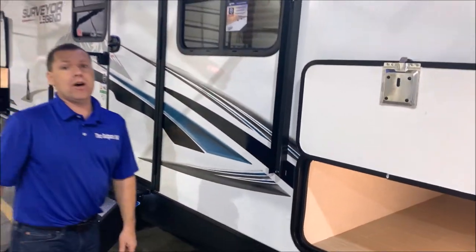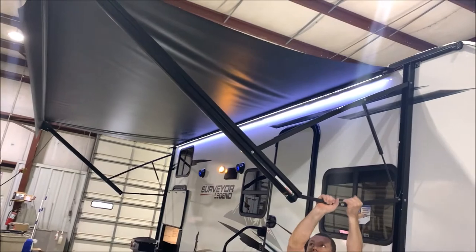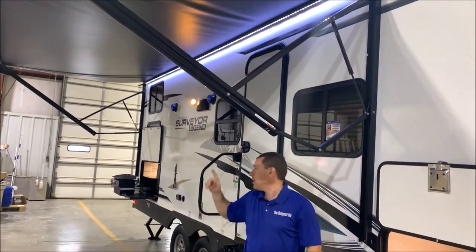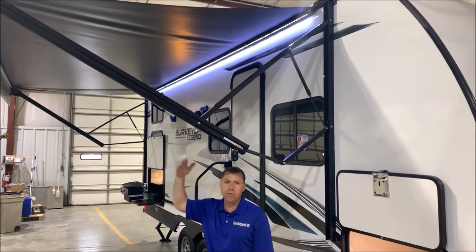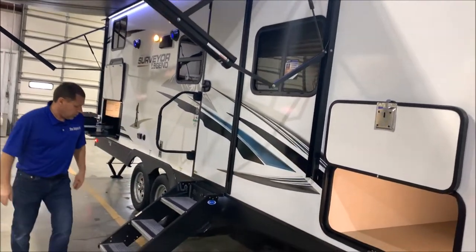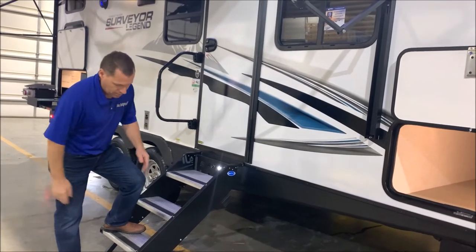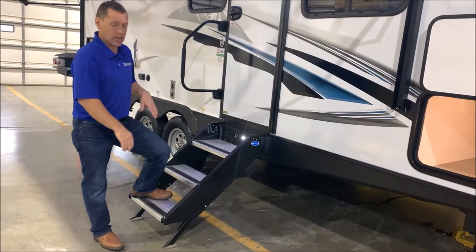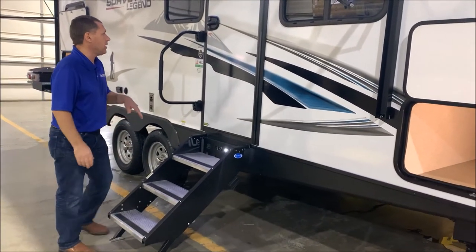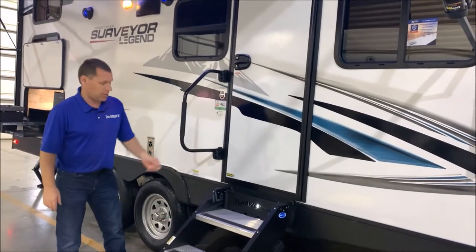18-foot power awning. You do have the easy adjust so you can adjust the pitch of the awning on either end, so if it's raining it can run off one end or the other. You do have the stable steps at the entry door. This is an adjustable step so you can adjust the legs if the contour of the ground is uneven, and you do also have a nice assist grab handle at the entry door.